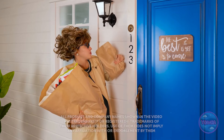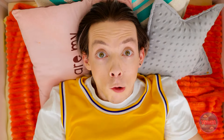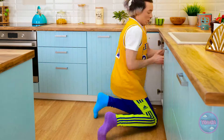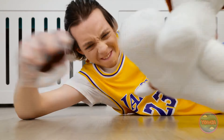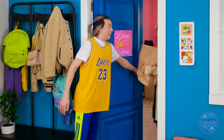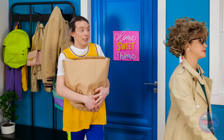A teen is home alone and panics when mom returns early. 'Mom's back! I haven't cleaned the house!' She rushes to hide junk food, deal with the dog's mess, and tidy up. 'That's so much junk food! Gotta be quick!' She greets mom cheerfully at the door: 'Hey Mom! Welcome home! Let me help you with those bags!' — 'Phew. That was close.'